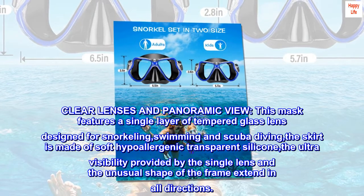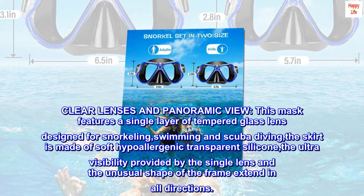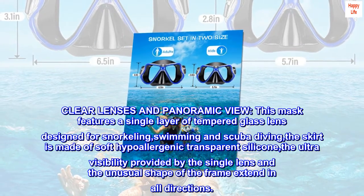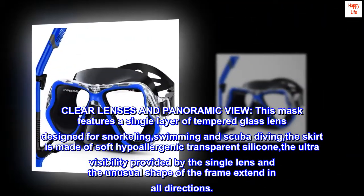This mask features a single layer of tempered glass lens designed for snorkeling, swimming, and scuba diving. The skirt is made of soft hypoallergenic transparent silicone. The ultra visibility provided by the single lens and the unusual shape of the frame extend in all directions.